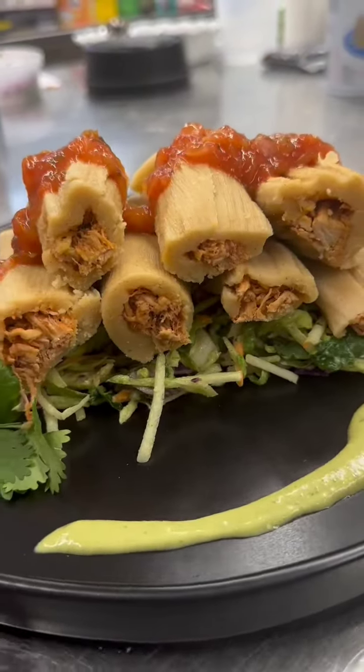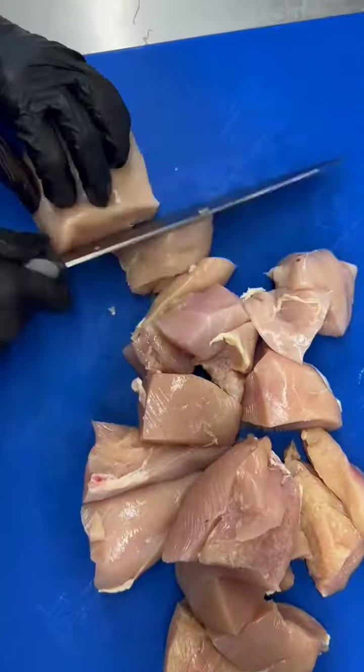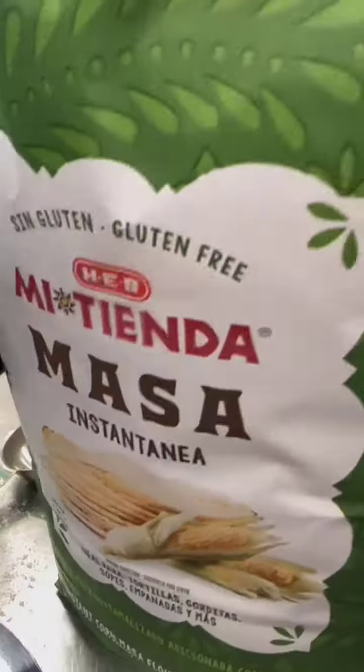It's tamale season and instead of using lard we used oil to make these tamales because it's lower in saturated fat. We start off by seasoning our water and cutting up our chicken breast to throw it into water and bring it to a boil. Since that's going to take a minute to cook, we go ahead and put our corn husks in water and weigh them down with a pot.